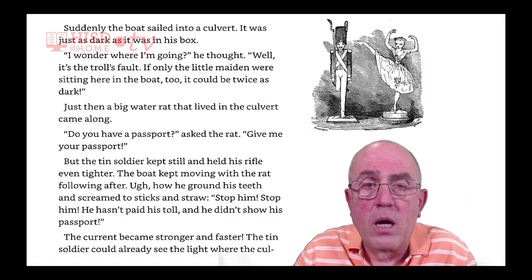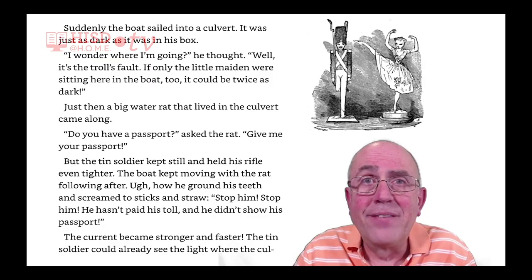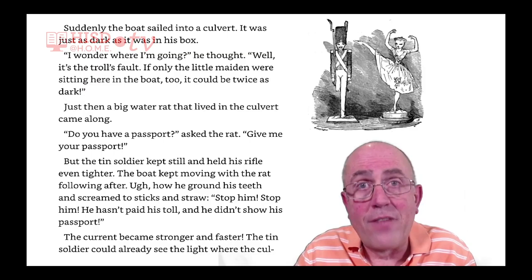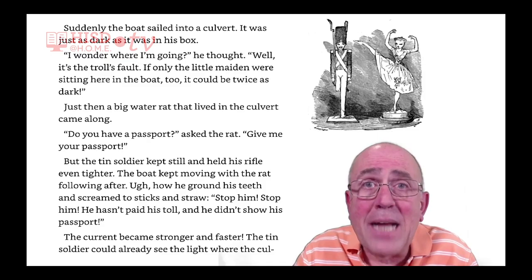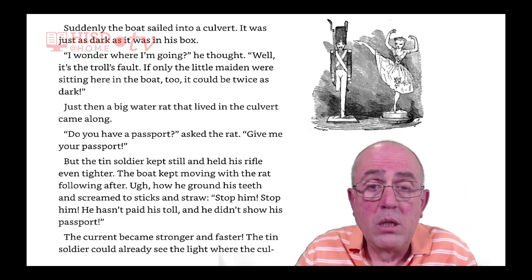'Do you have a passport?' asked the rat. 'Give me your passport.' But the tin soldier kept still and held his rifle even tighter. The boat kept moving with the rat following after. Look how he ground his teeth and screamed to sticks and straw, 'Stop him! Stop him! He hasn't paid his toll. And he didn't show his passport.'